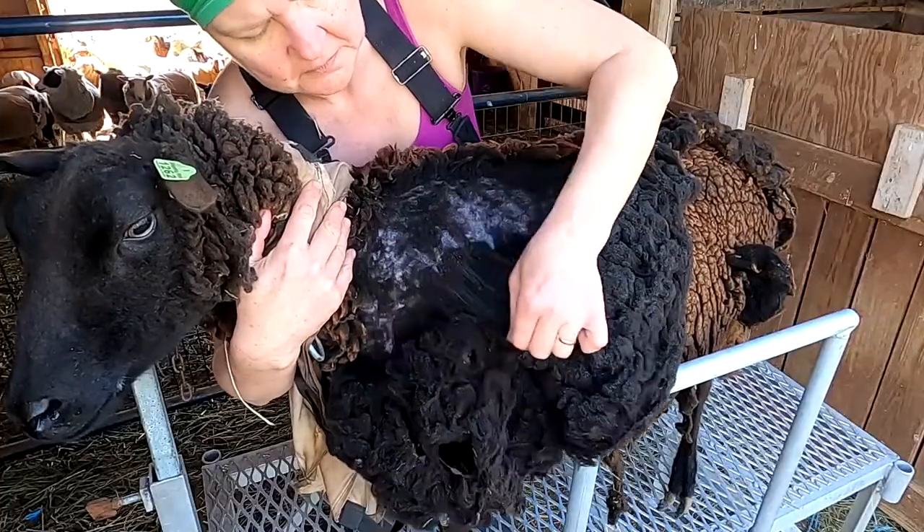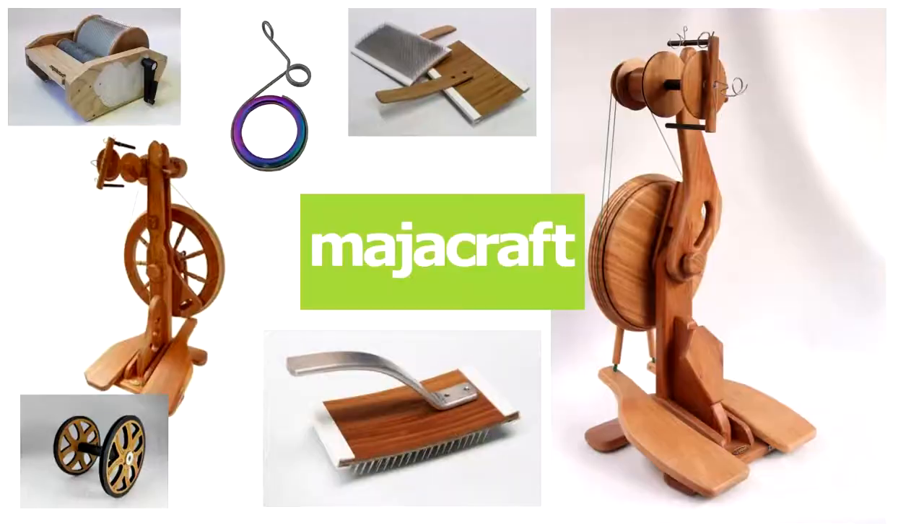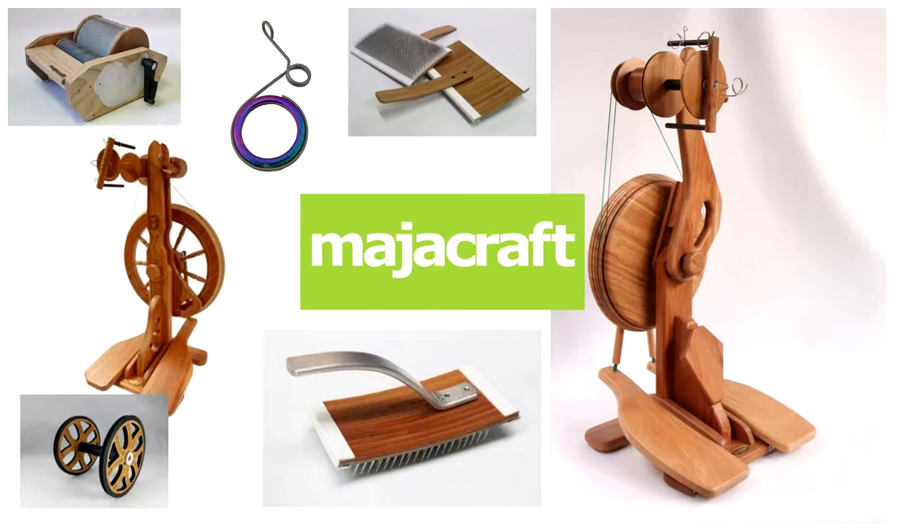I'm Jennifer Johnson with Whispering Pines Farm. My husband and I raise a wonderful flock of soft Shetland sheep. I'm also an authorized Magikraft dealer and I'm committed to holding inventory of the entire Magikraft line so that you don't have to wait to get the tools and equipment that you need to spin your dreams. I've provided a link in the description of this video so scroll down and check it out. You can get more information about the wheel on my website.